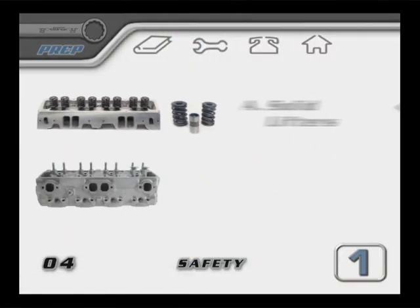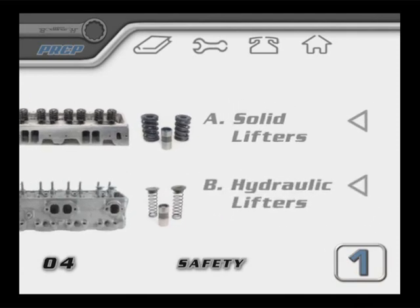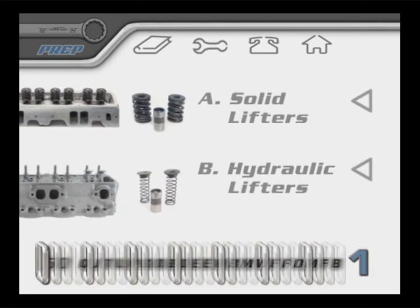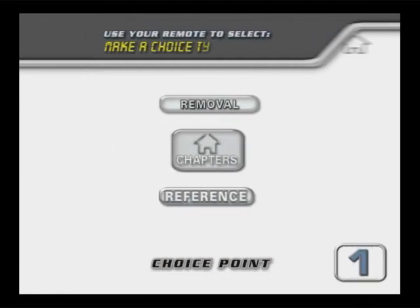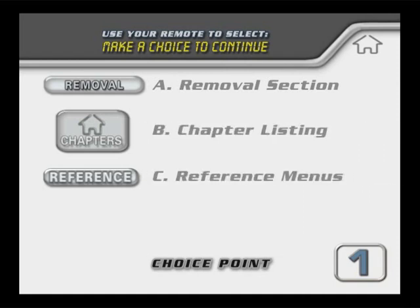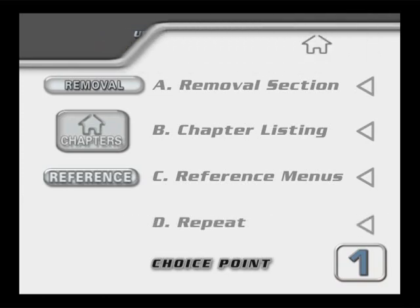Later in this video, there are a few areas where you'll be asked to make a selection to continue. Your decision will keep your work focused on the particular parts and processes that apply to your engine type. These choice points will be just like this one. From here, you can choose to continue with the engine removal chapters, navigate to the main chapter listing, or have a look around the reference menus. Enjoy your rebuild and have fun. Let's get started.